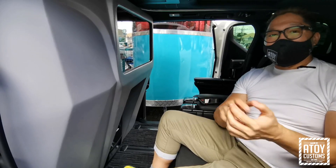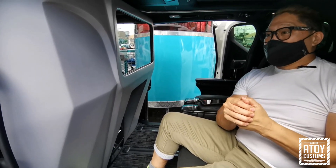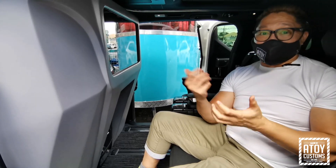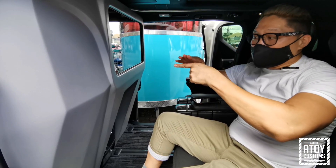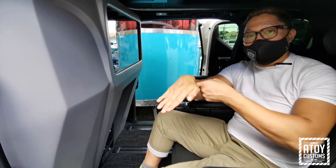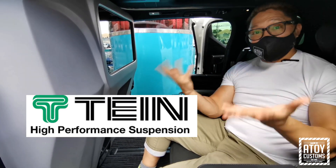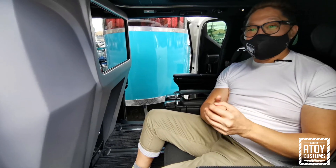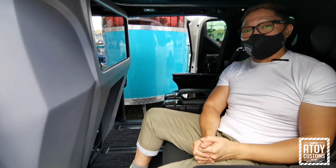Para sa mga tao naman na may Alphard din and Lexus, di ba ang problema ng Alphard — pagkadaan mo sa humps, yung unang daan mo sa humps, maganda yung feel mo eh. Pero sa likod, parang tumatalon. So now, Tane Suspension develop shocks na sobrang ganda na tipo pag dumangang ka sa humps, harap yung likod mo, suwabe yung paginamdam nyo.